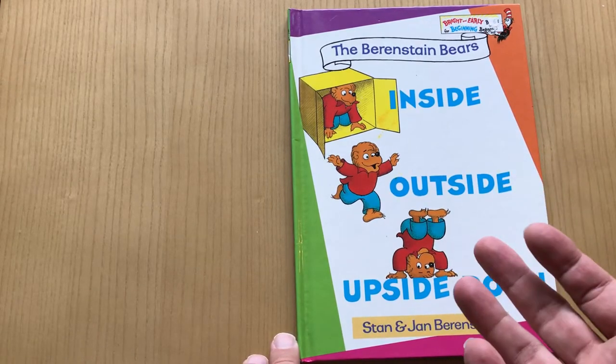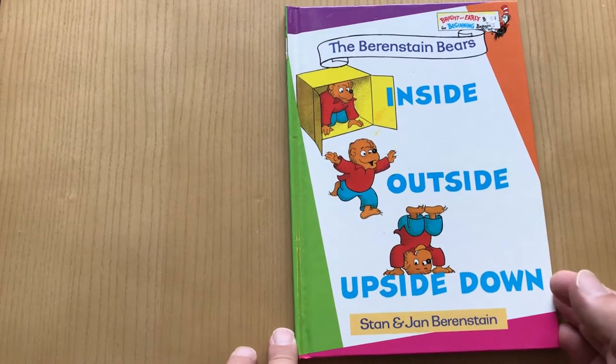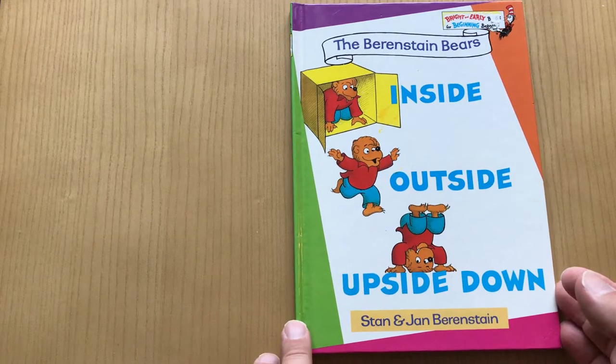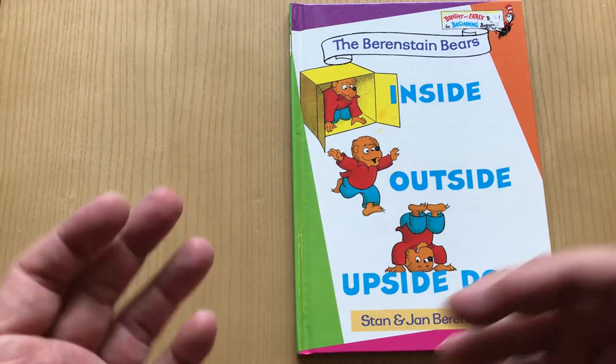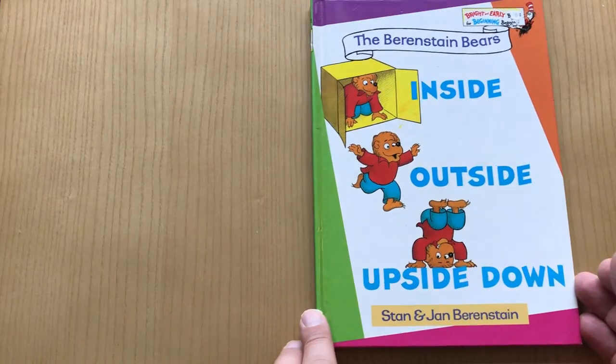This one is literally about a kid — one of the kid bears gets into a box. It looks like he's being kidnapped or something, but that's not true. It's just messing around with you as a joke, and the box tumbles him inside and outside and upside down, so you get to know that idea, that concept.